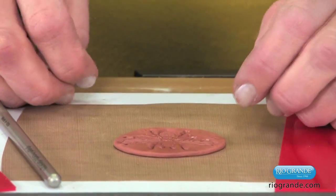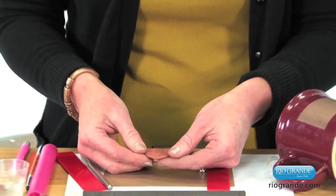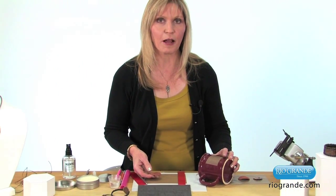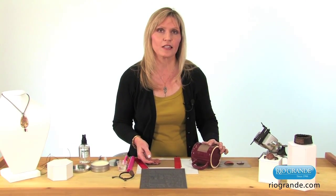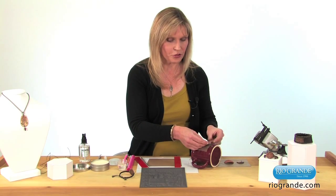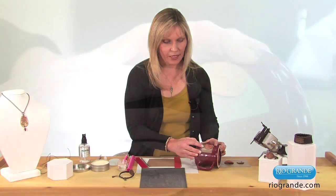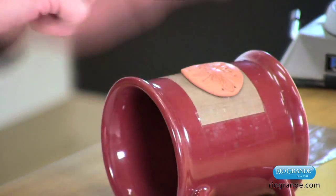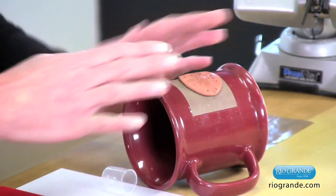I like to use household items when I create my jewelry, just because that's what I have on hand. What I like to use is a mug like this for my form. I've taped a piece of Teflon onto the mug to help it not stick, and I just drape the clay piece gently over the mug like this. This gives a nice shape to the piece and helps it dry in the shape that's going to be a nice contour on your wrist when you wear it as a finished bracelet. So we'll let that dry right there.